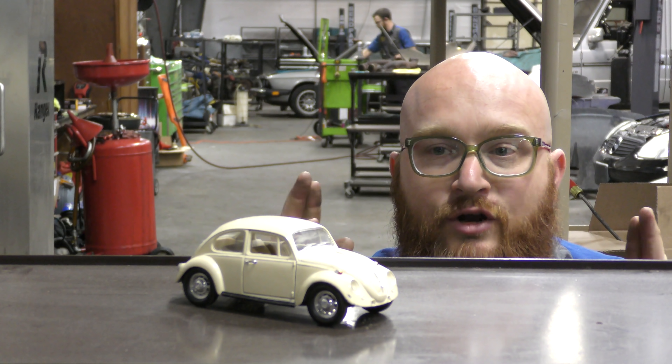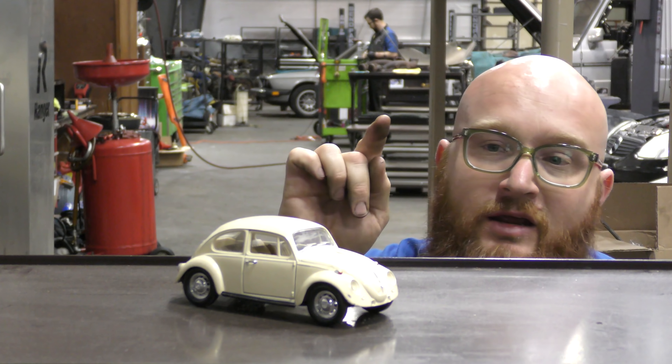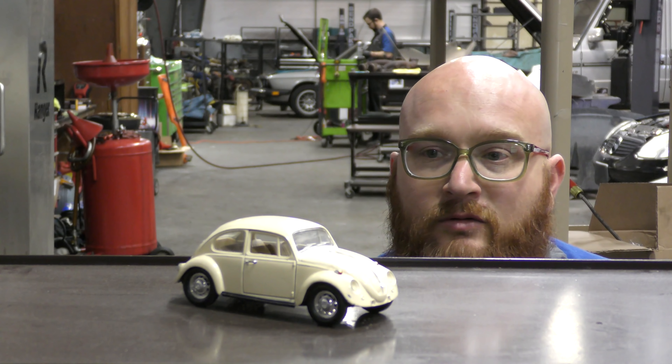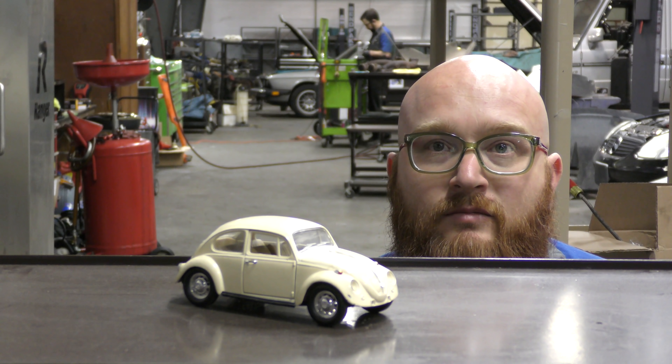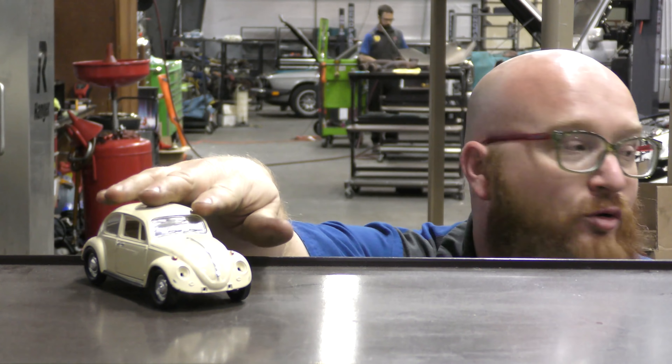Welcome back to the Wizard Shop. Have you guys ever done a clutch on an old air-cooled beetle? Here we have today a 1972 super beetle. That's a toy — wrong beetle, sorry. Let's get to the real beetle.